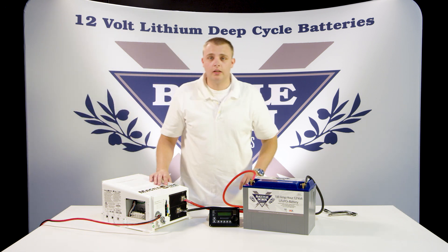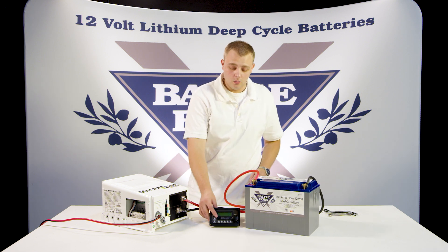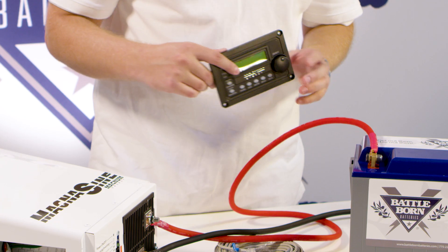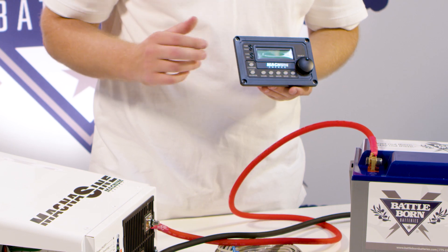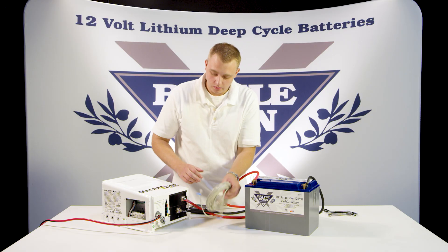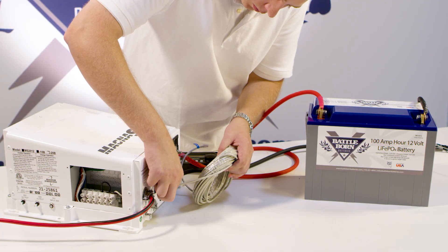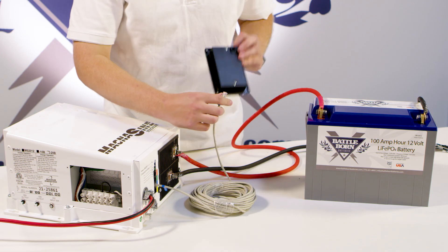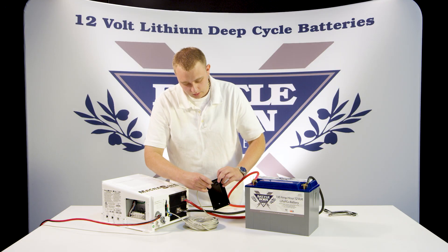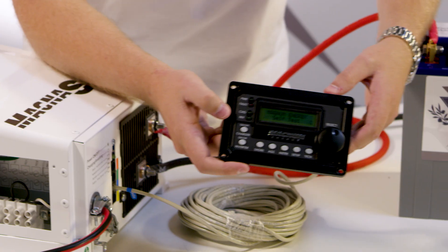This inverter charger works great with most batteries. For it to get the absolute best performance with our battery, we suggest you get the add-on remote. It makes it super easy to set specific charge parameters and get it working great with our batteries. It's color-coded to make it easy for you — put blue into blue, plug the other end into the remote itself. And you'll see it light up just like that.